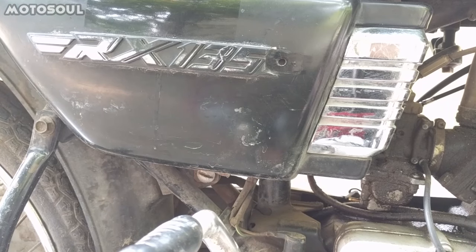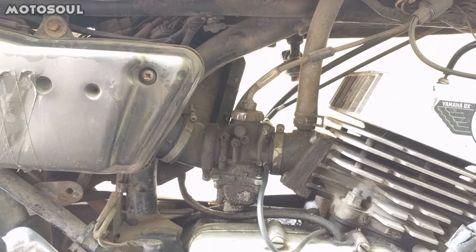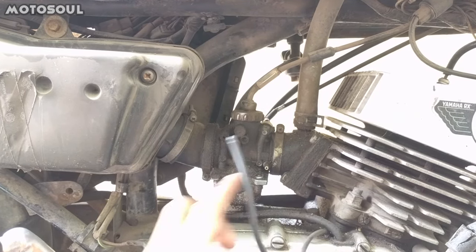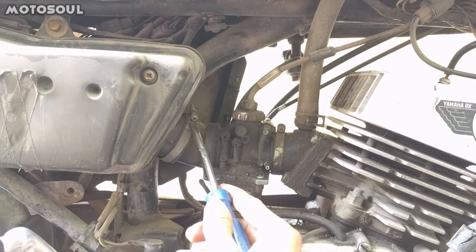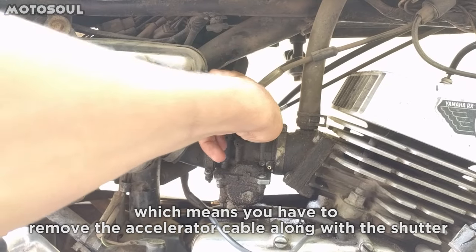First you have to open the side cover. After removing the side cover you have to remove the 2T oil pump pipe. After that you have to unscrew this screw, this one, and this one, and you have to also remove the shutters.